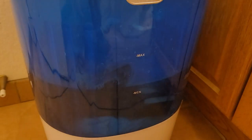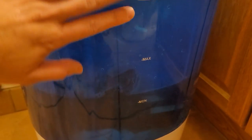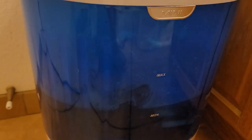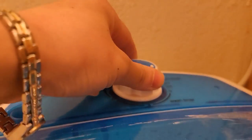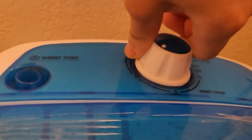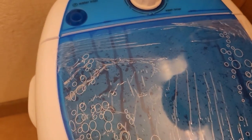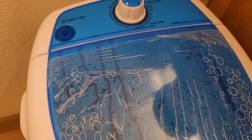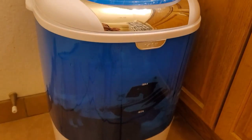Okay, here goes round two — we're rinsing. I didn't fill the water all the way because the clothes shrunk down, so I just filled it to what I needed. For rinsing, I'll go with about five minutes because I don't think I need to rinse that long.